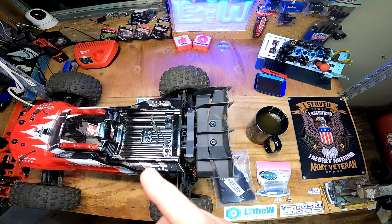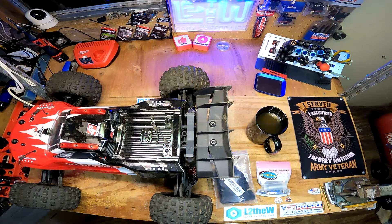On the bench today, the Creighton 4S — gonna try to fix a critical problem with this little RC.